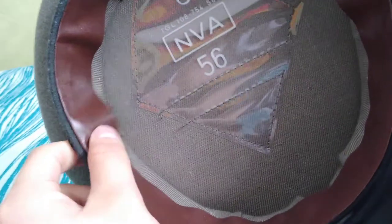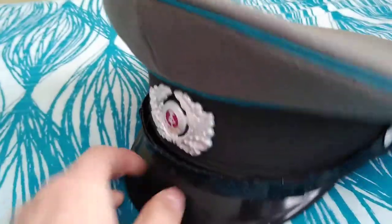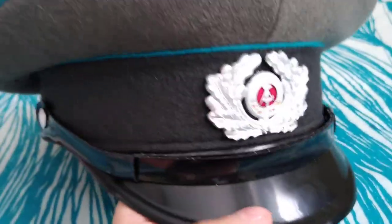It's in good condition — honestly I'd be convinced it's a reproduction, but I don't know, it's got to be the real deal. It's not leather; it's like a plastic visor. I got it a little dirty so I had to clean it up.